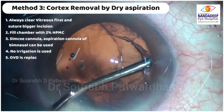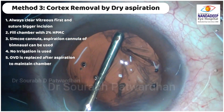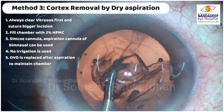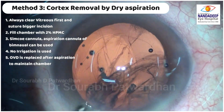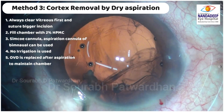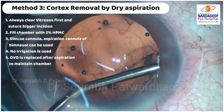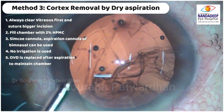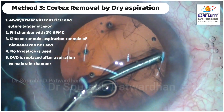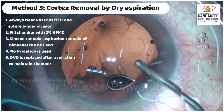The third method is dry aspiration. This is very useful when the anterior hyaloid is intact, or once you have completed the vitrectomy. In dry aspiration you don't use irrigation — the anterior chamber is maintained by dispersive OVD. This is a very good technique because it avoids sudden vitreous prolapse which may happen when you use irrigation during cortex removal.